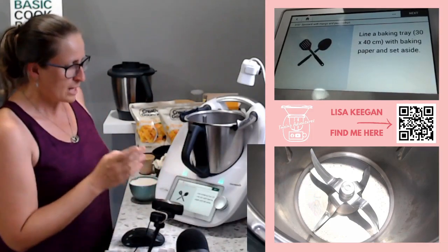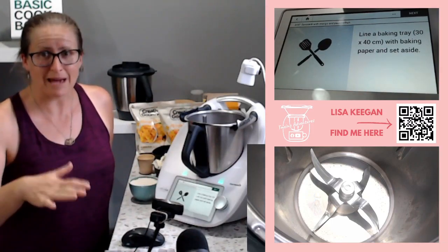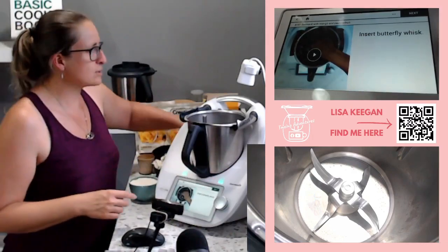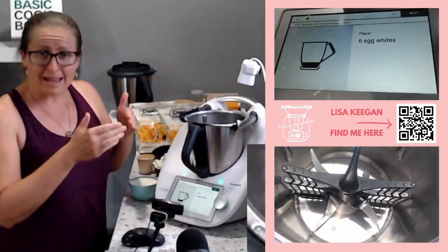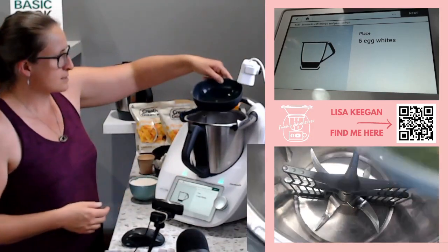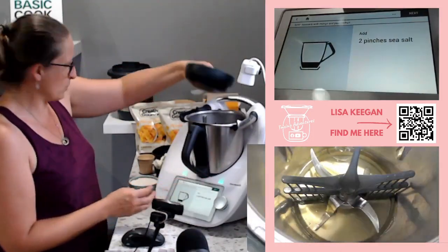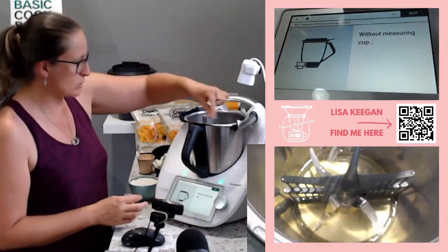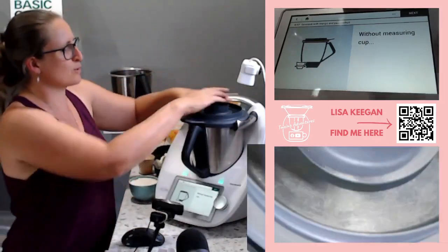Pre-heat your oven, line a big baking tray — it's a 30 by 40 — with baking paper. Then insert your butterfly whisk. There's a little video to help you if you need it. Add six egg whites. We're going to whip these up with some salt — apparently two pinches of salt, one big pinch — without the measuring cup so it can let the air come into this beautiful dish.